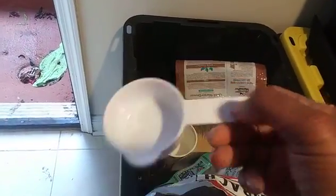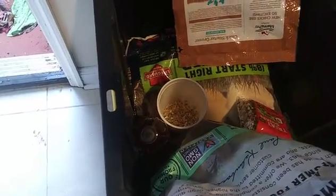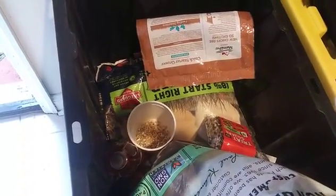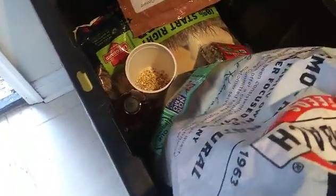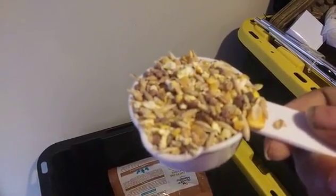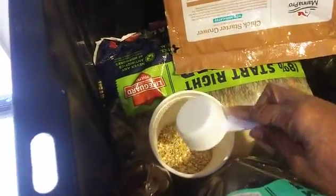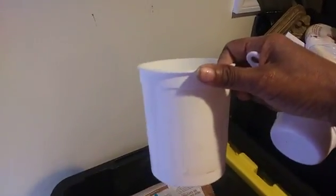I have a half-cup scoop that stays in the bag. I scoop six of those, which equals three cups of scratch. The scratch contains corn, rice, and what looks like barley — I'll check the label to confirm the rest of the ingredients.